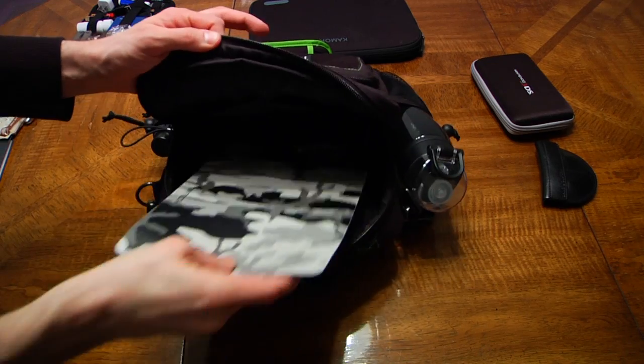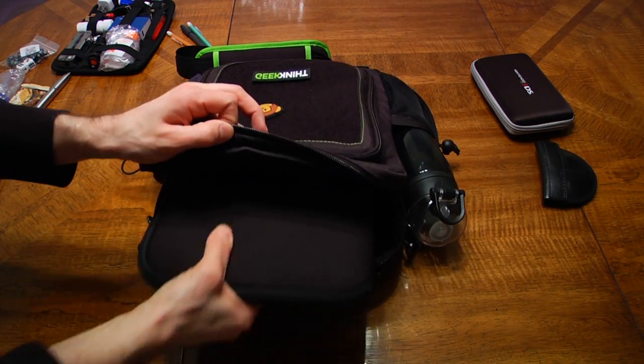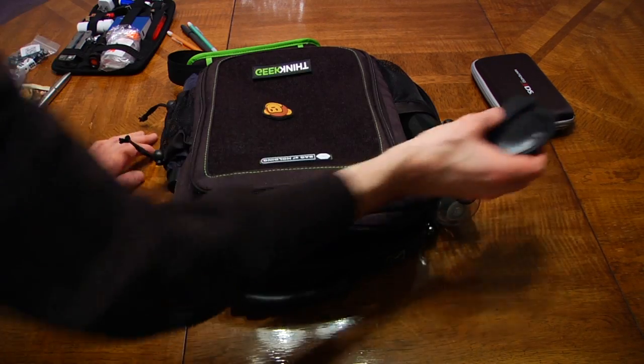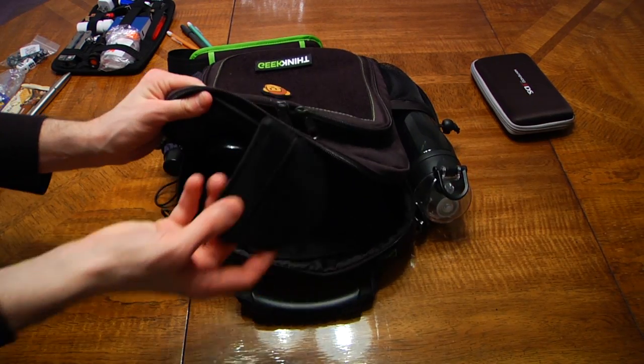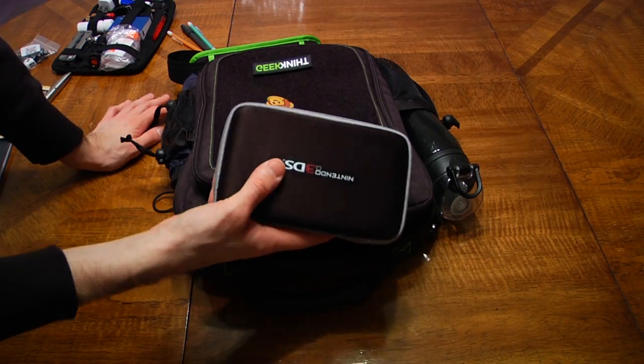In the main compartment, I also put my 11-inch laptop in a padded sleeve, and behind it, my mousepad. I also fit in my 3DS in a semi-rigid case. Even with all this in here, there is still a bit of room in the top of the bag, though honestly not much.